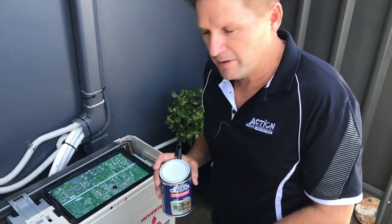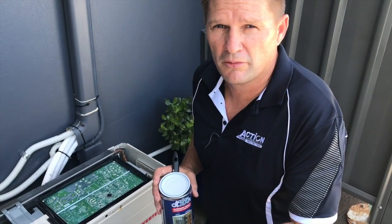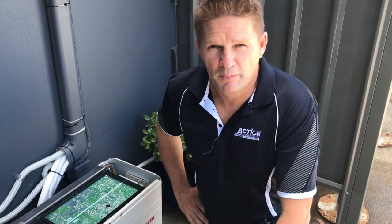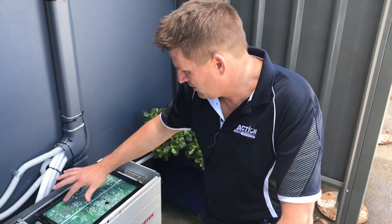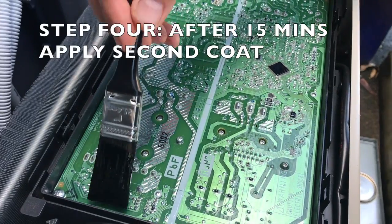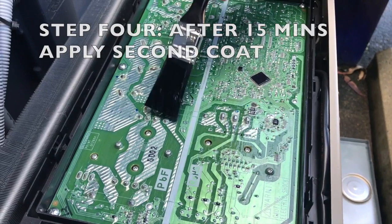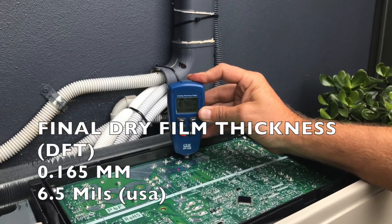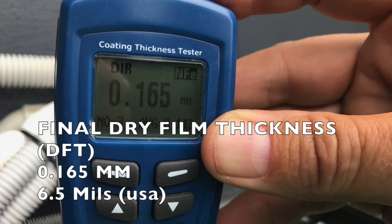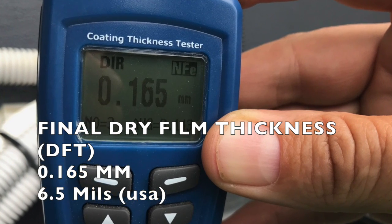I've applied the first coat now. We'll leave that for about 15 minutes and it'll be dry, ready for the second application. It's now been 15 minutes since the first treatment and the board is perfectly dry, ready for a second coating. The final dry film thickness for this testing equated to 0.165 millimetres or 6.5 mils.